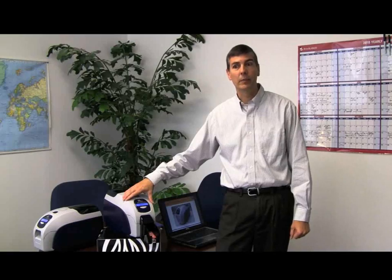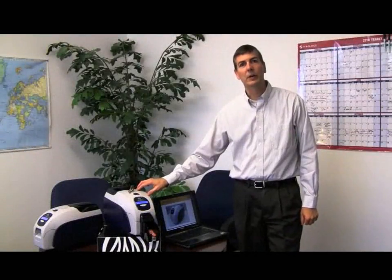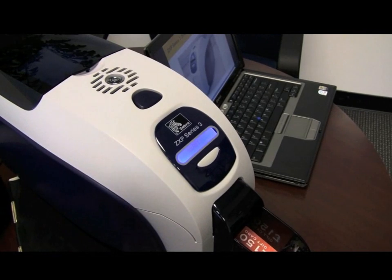The printer offers a full set of contact and contactless encoding capability, including the ability to use an external contact encoder. This printer is capable of printing up to 180 cards per hour. One of the things we've done to enable that speed is to move some of the image processing into the host computer.